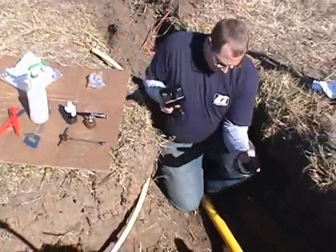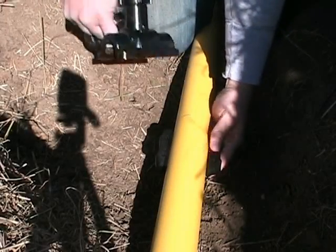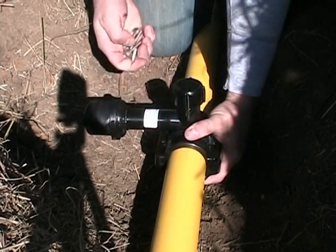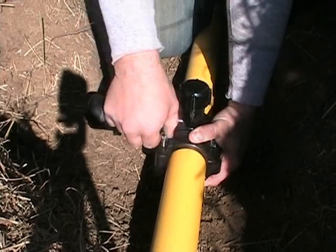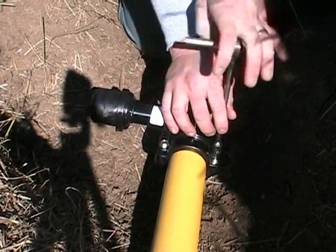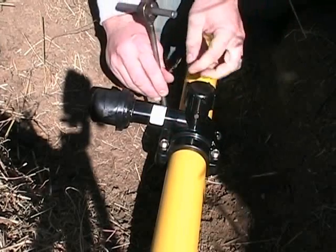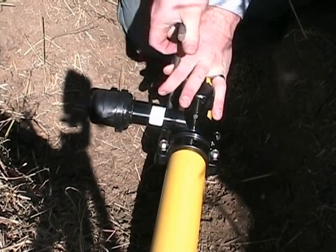Place the saddle bottom onto the main, then the saddle top, joining them together by hand. Insert the bolts through the saddle top to engage the threads in the saddle bottom. Tighten the bolts in a criss-cross pattern, making sure the saddle does not rotate or slip around the pipe.